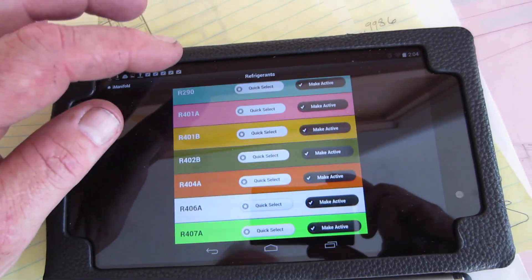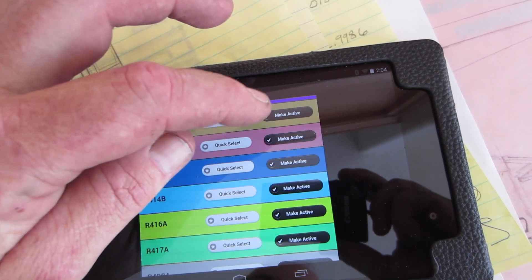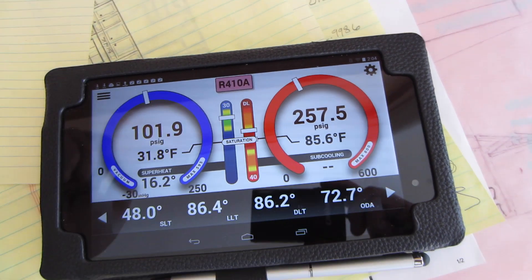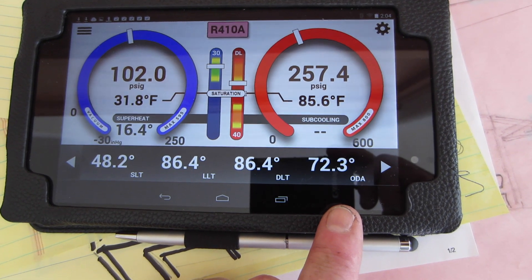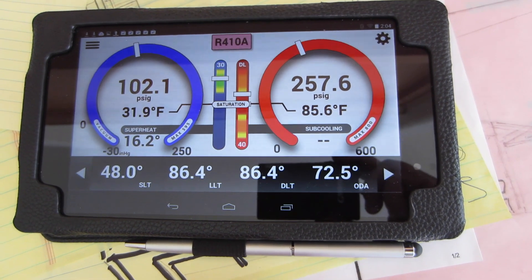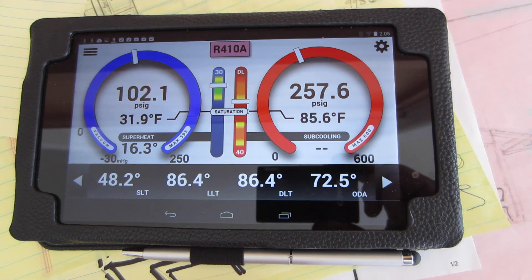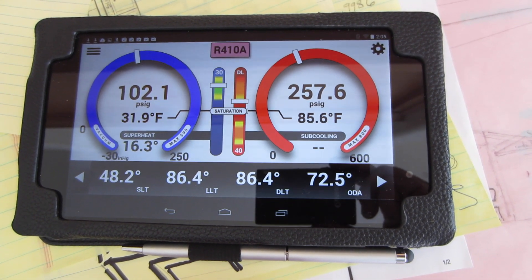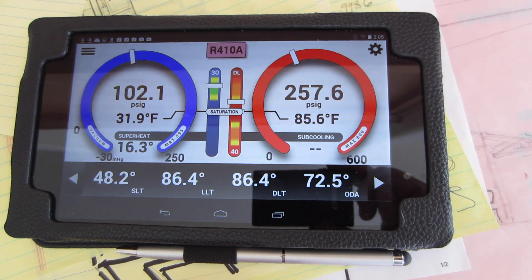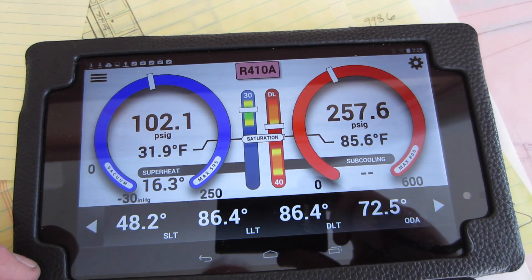I need a set of glasses is what I need. 410A right there. And I moved my temperature probe out of the sunlight. I'm going to charge this unit up and it's going to be a done deal. I'm about 35 to 40 feet away from the unit right now — I'm standing in the kitchen area.